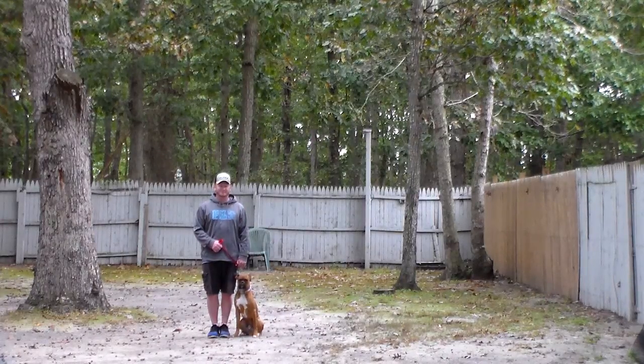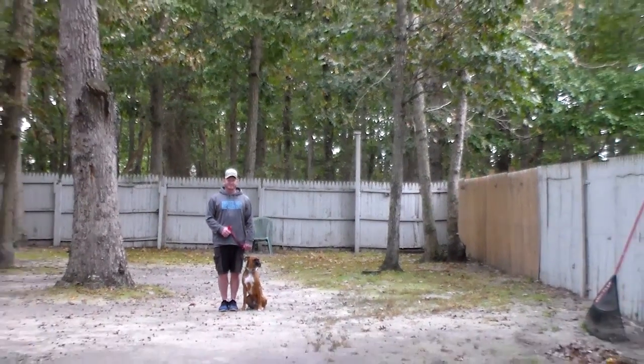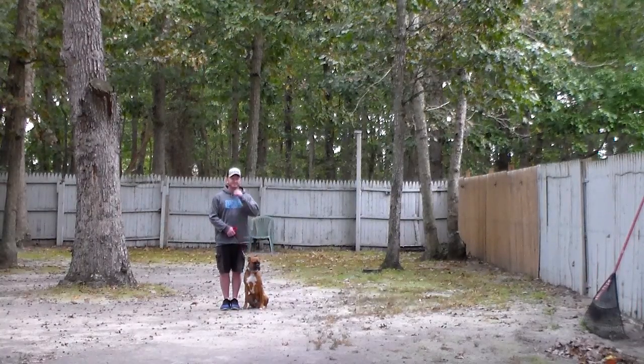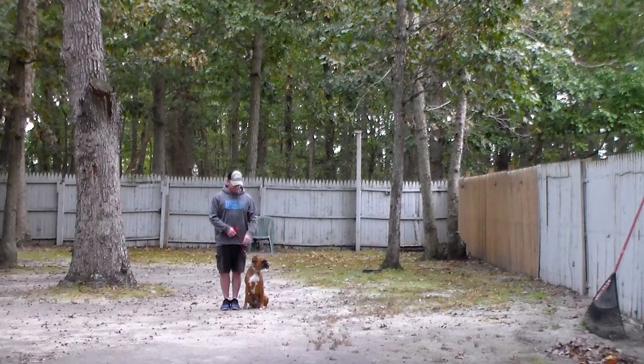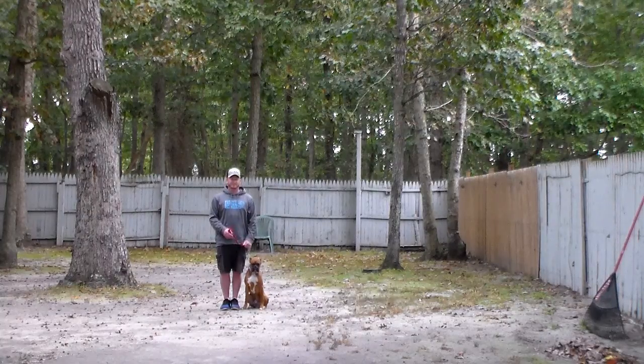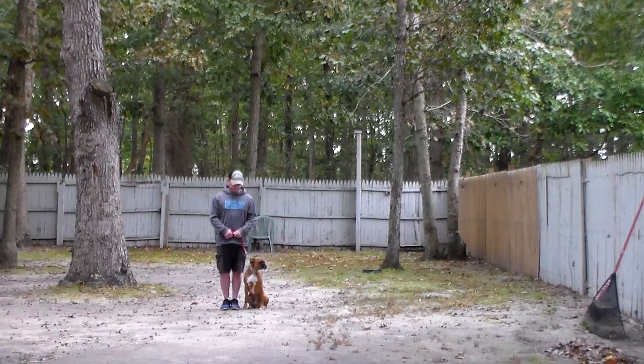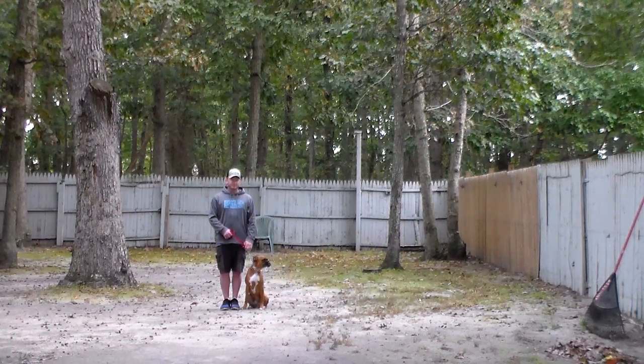Good afternoon and welcome to Nora's Dog Training Company. We're here this afternoon with Dempsey and Rich, and what we're going to be demonstrating for you today on video is Dempsey's ability to understand and respond to his formal on-leash obedience commands, the correction and the motivation that we give the puppies when we're working with them, and the training equipment that we're using.